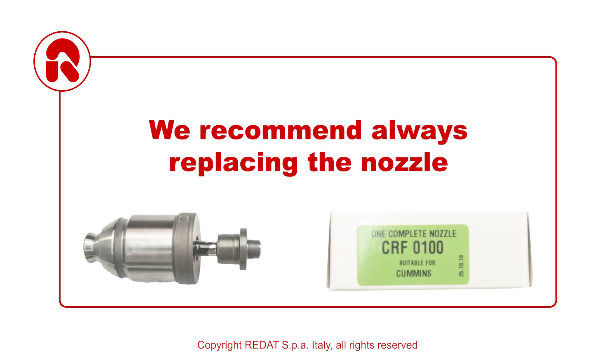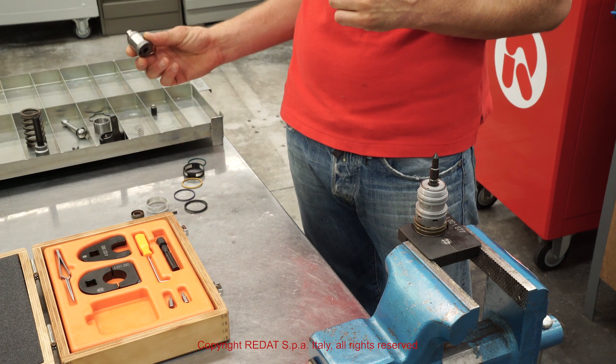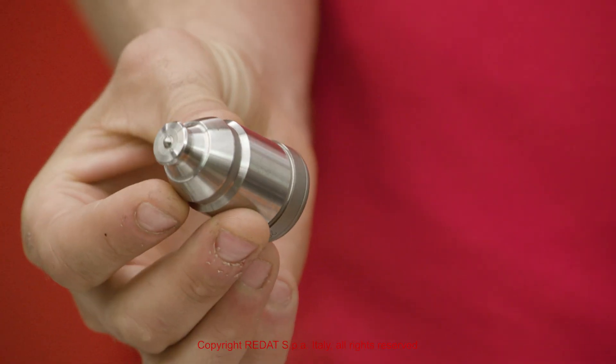We recommend always replacing the nozzle. Radar supplies the nozzle complete with its internal valve.